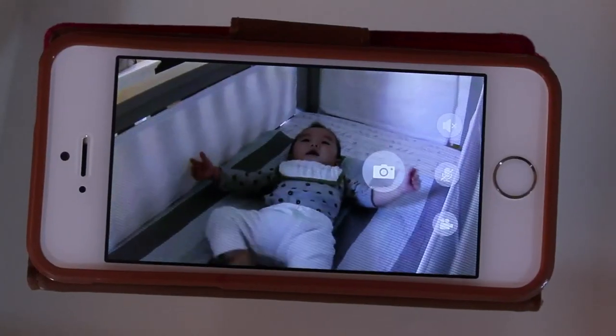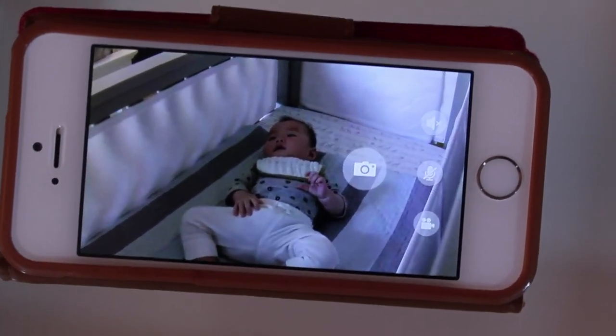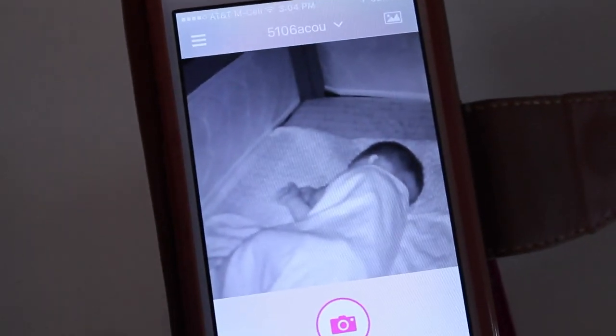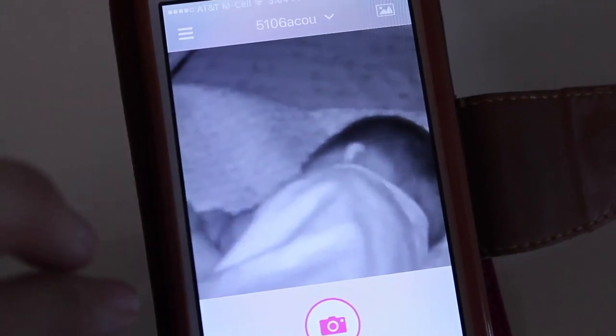In the daytime it has really great picture quality, and then at nighttime there's something called night vision so you can see your baby pretty clearly in a black and white or gray and white sort of tone.